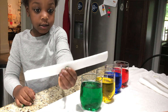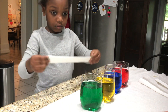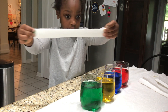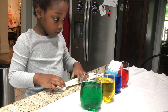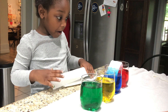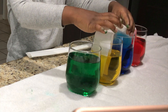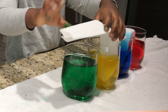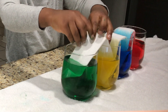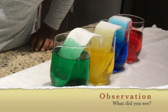Make sure to close the caps when you're done. Next, fold the paper towel into ribbons. Place them from glass one to glass two, from glass two to glass three, and finally from glass three to glass four. And watch what happens.